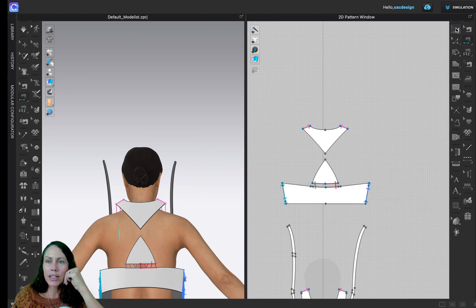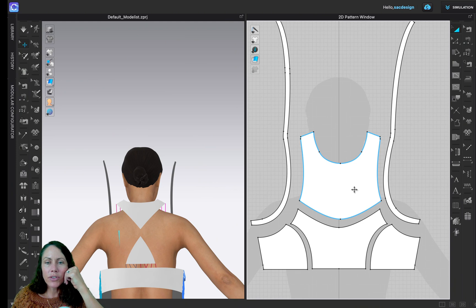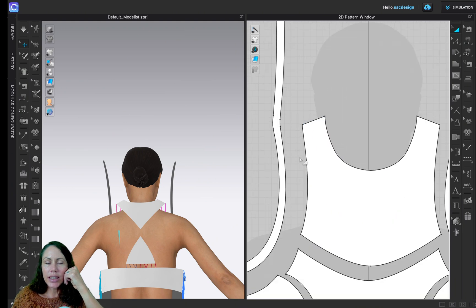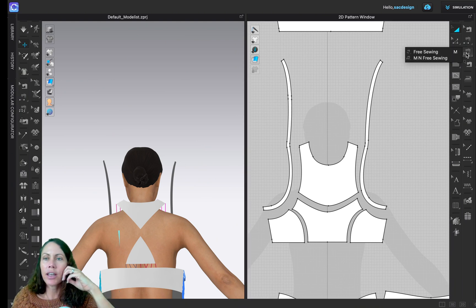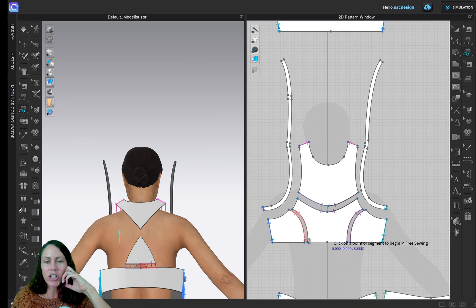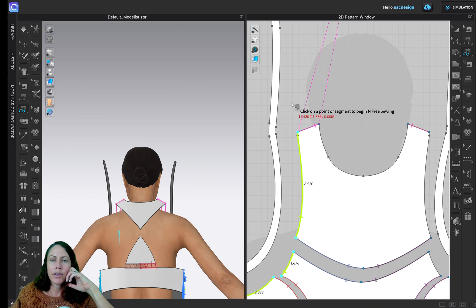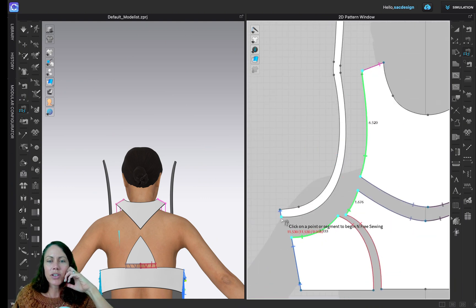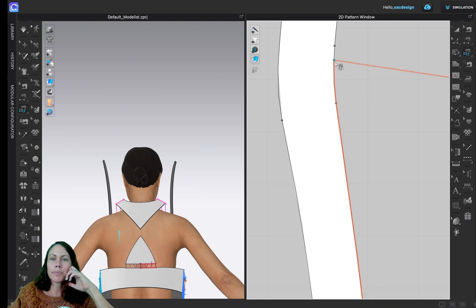Now for the fun part: the strap. I'm going to use free sewing. I'll click you and you — click, click, click where you start, click where you stop — and I'll hit Enter. Now we're going to sew it here, starting down here. Click, and there's my blue dot to signify it's the same length, so I'll use that — click and Enter.